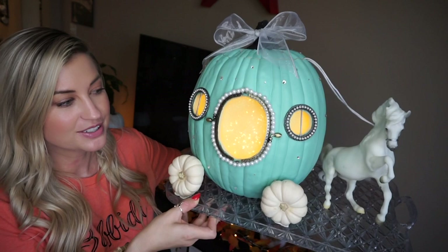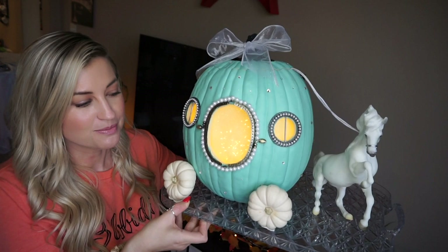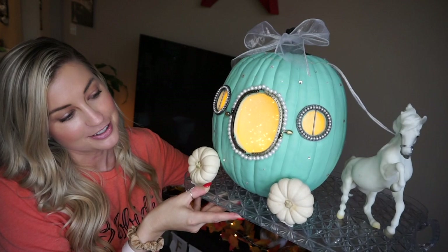It's a unique DIY for Halloween and it'd be great if you have kids. Very easy to do but it just comes out looking so stunning and whimsical and fun for the holiday. So I'm going to take you step-by-step and show you everything I did to create this beauty.